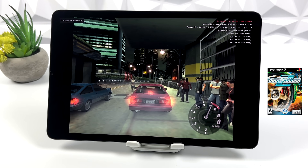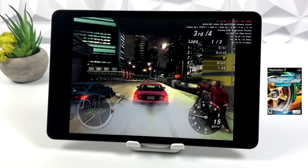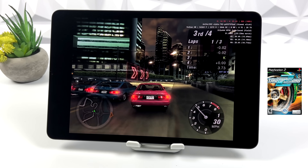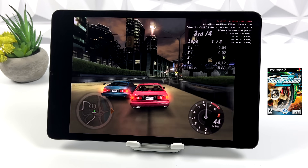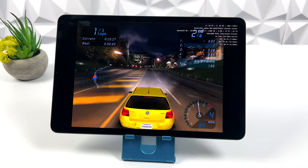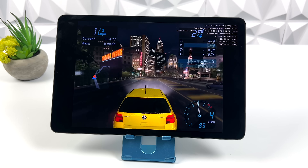Need for Speed Underground 2 is pretty much unplayable in everything I've tested so far. At 1x resolution, using Vulkan or OpenGL, I've also tested this on my most powerful Snapdragon 888 device and I'm still getting really bad performance. But when it comes to the first Underground game, we can do 2x with Vulkan or even OpenGL — it runs great.